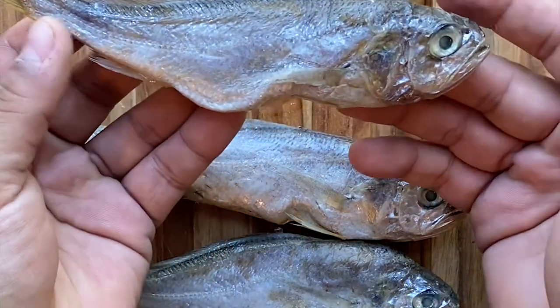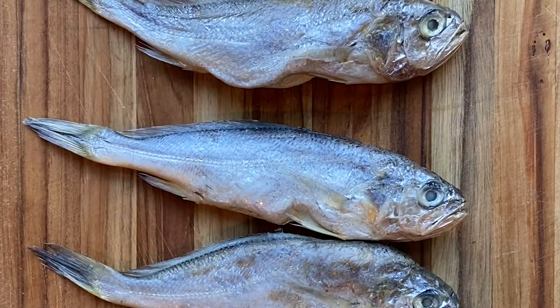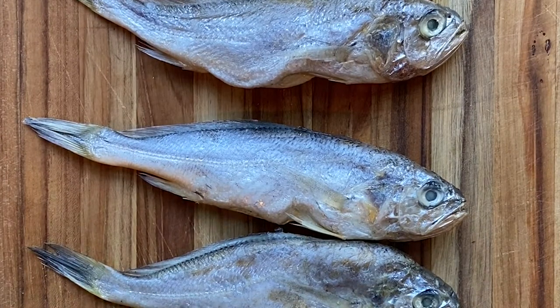They come in all shapes and sizes. These are kind of small but perfect for a type of banchan that we want to make. That's pretty traditional in Korean culture.